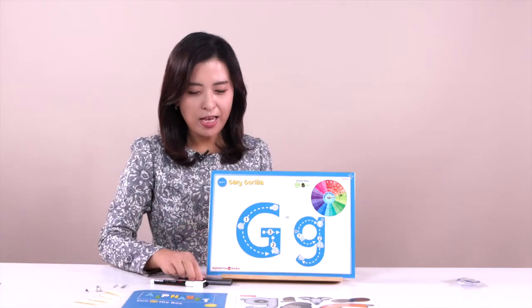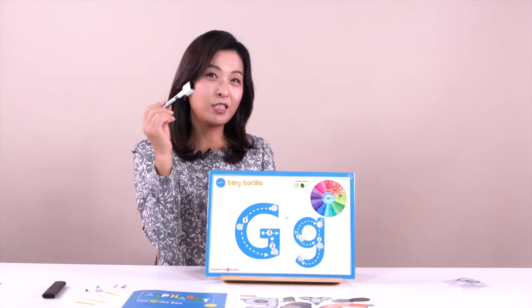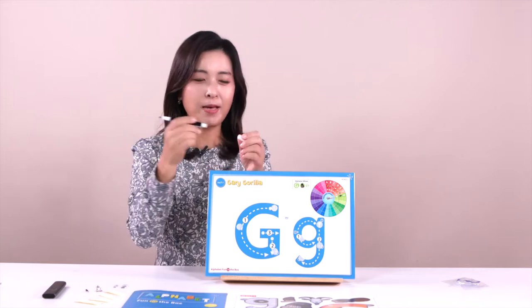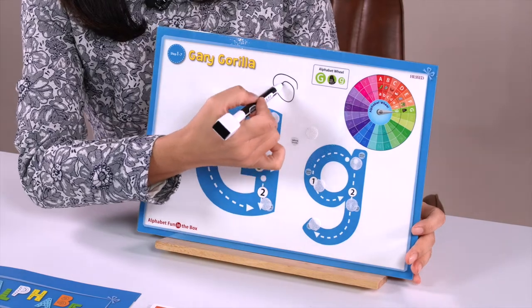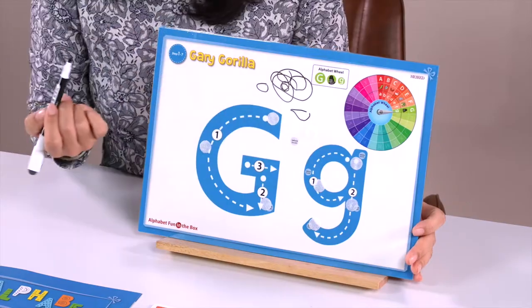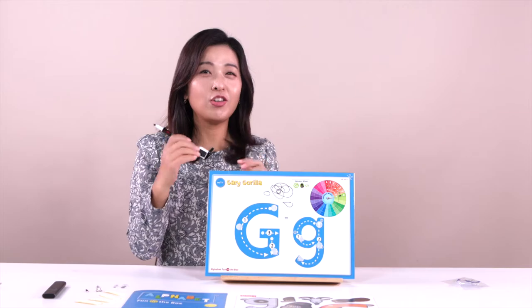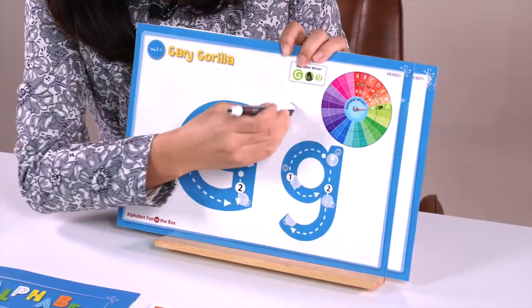Have a look at this. Today we are going to learn about letter G. Do you have a magic pen? This pen is a magic pen. Why is it a magic pen? You can open this one and draw a picture in here — you can draw a circle, a triangle, anything you want. Look at this — this is an eraser. So you can erase like this. It looks really cool.